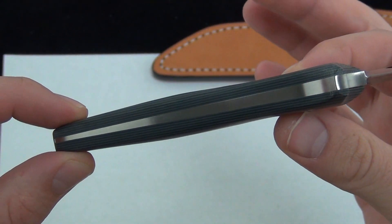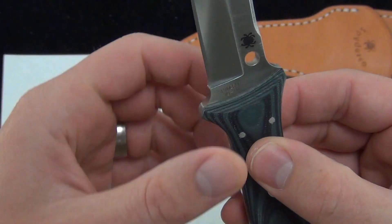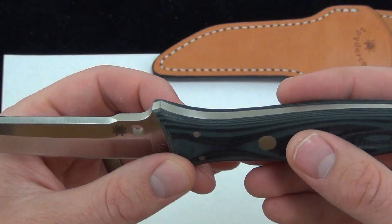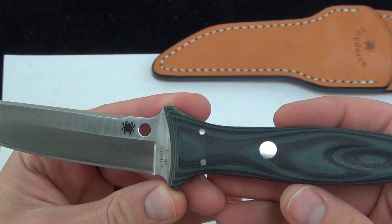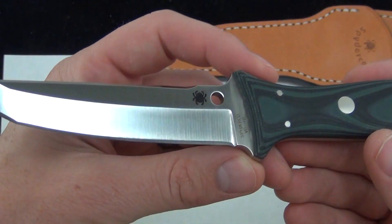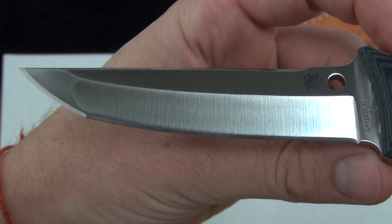Full tang blade. You can see how it tapers there at the back — that's a really cool feature. Solid knife. Great collector piece. Sprint run. Price on these $249.95, shipping and everything included. There's a great look at the blade and the grind.